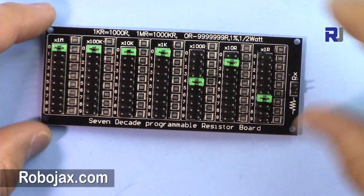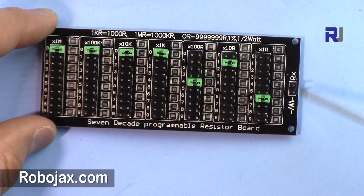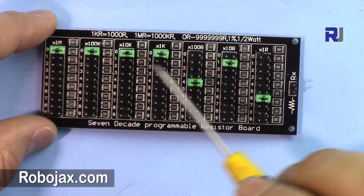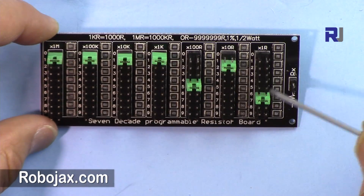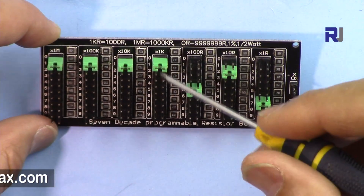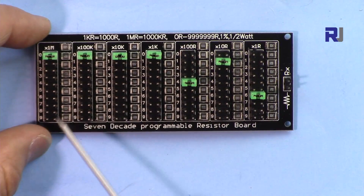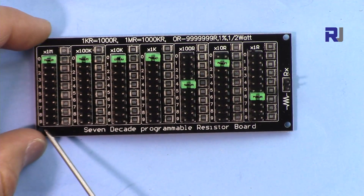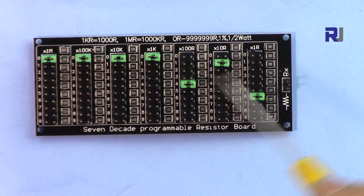This is a programmable resistor. We have two points here where you get the actual resistance value, and these are the values that you set. This is the ones, tens, hundreds, thousands, ten thousands, hundred thousands, and million. So this is the mega ohm range, and this is nine, so you can set it at 9.9999 mega ohm which is approximately 10 mega ohm.